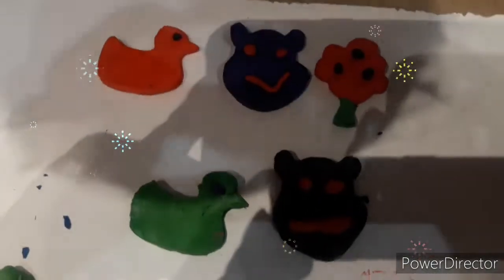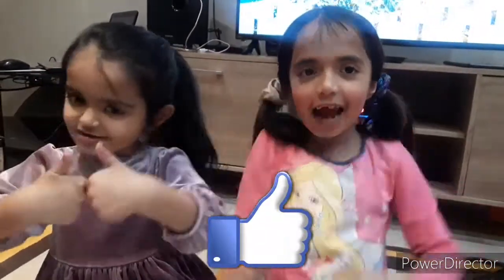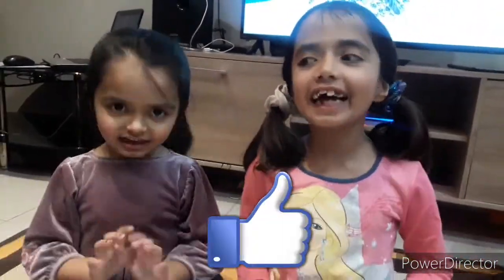Guys, the shapes are very nice. Guys, I love them. It was a very fun day, so bye guys, don't forget to like and subscribe to our channel. See you next time. Bye. Bye bye.